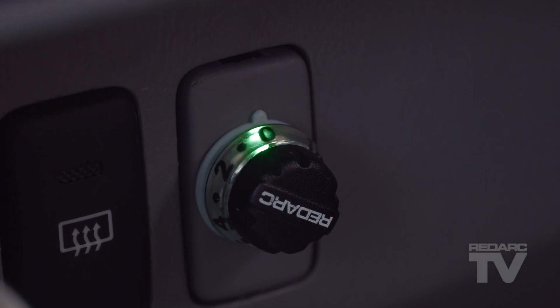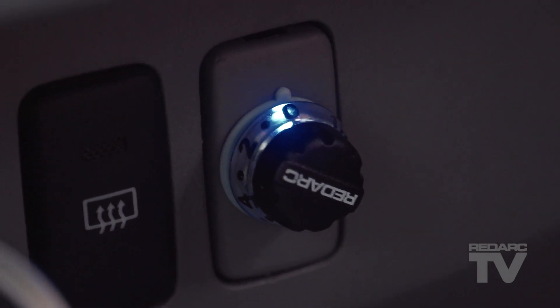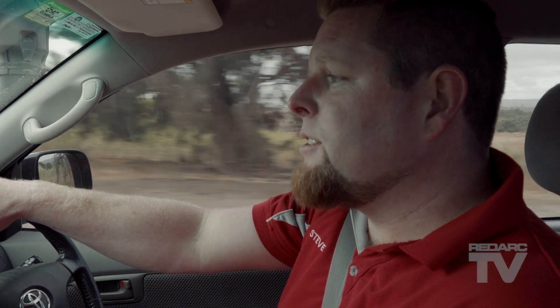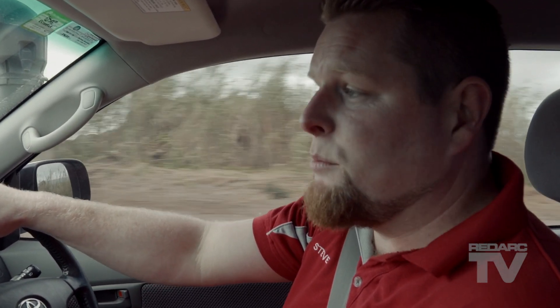When driving, the LED will turn solid blue, indicating that calibration is complete. Calibration is a once off — there's no need to recalibrate if you change trailers or even disconnect the battery.